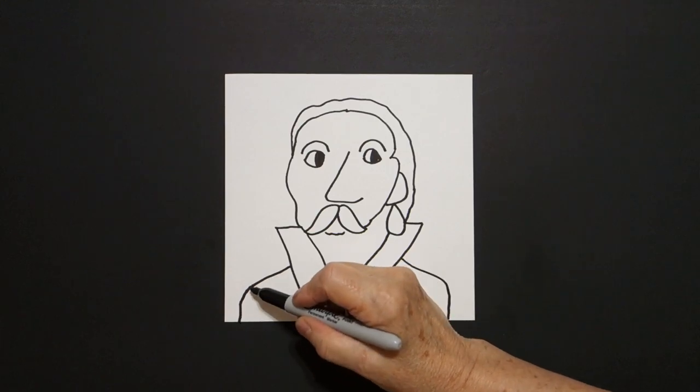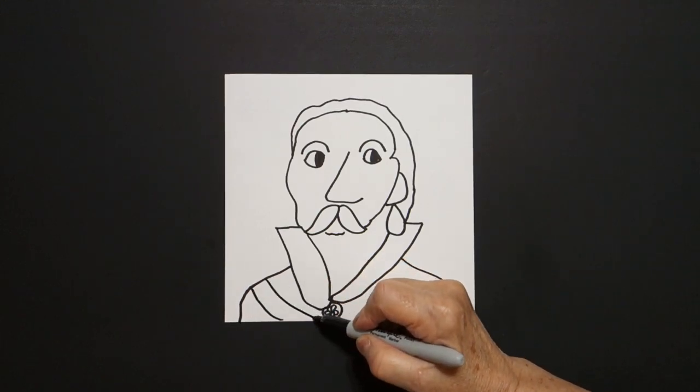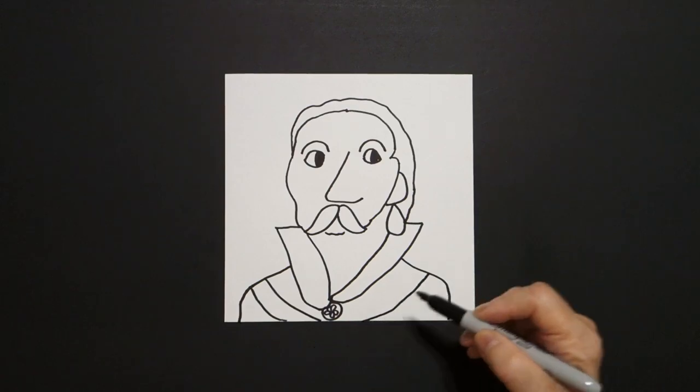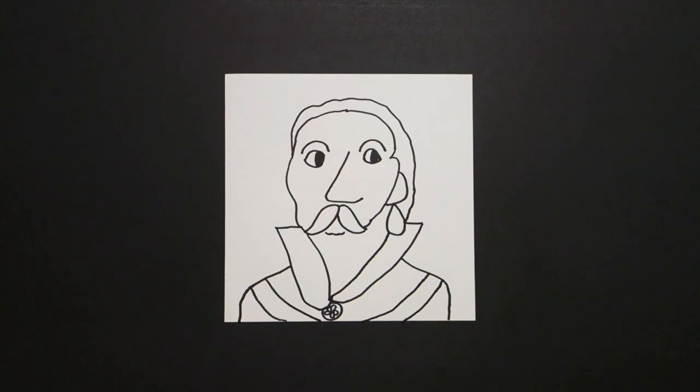Come back to the left, we're going to draw one, two curved lines, jump over, on the right we're going to draw one, two curved lines. Okay, let's see how we're going to color this in.